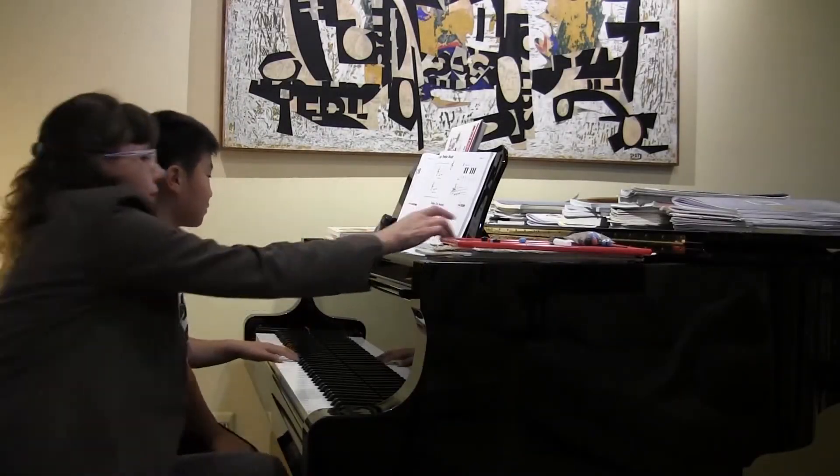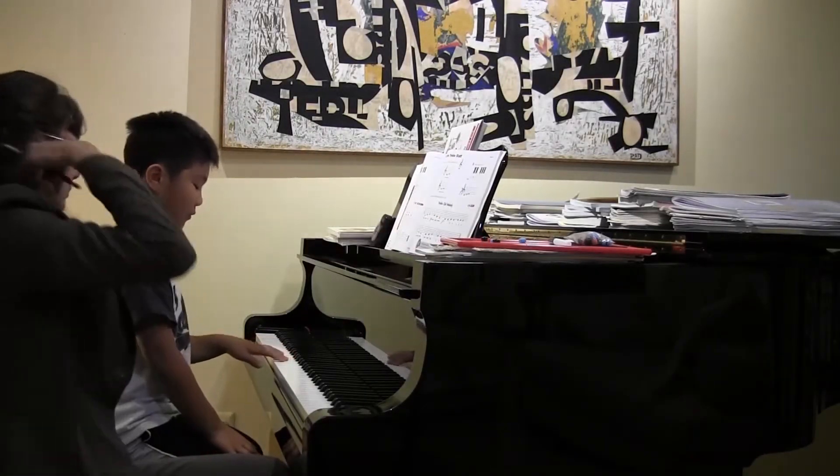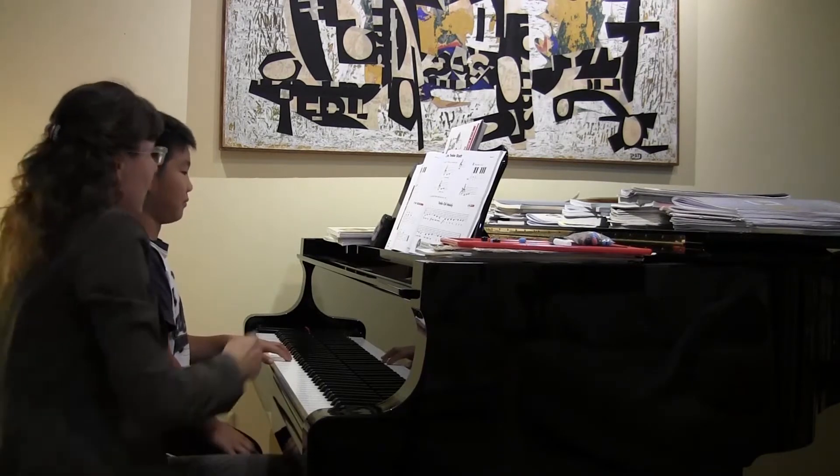Tell me the names of those notes. C, B, and A. C, B, and A.